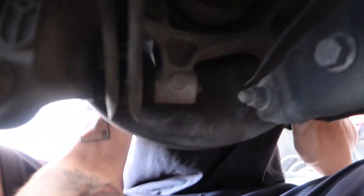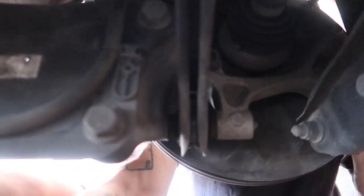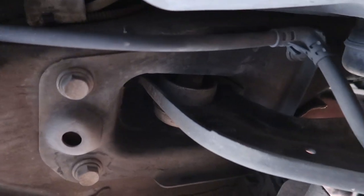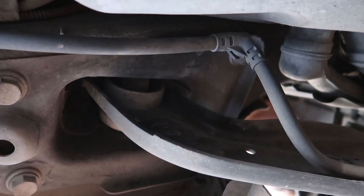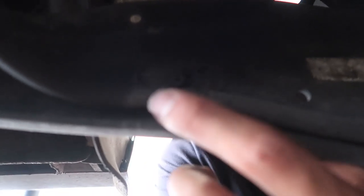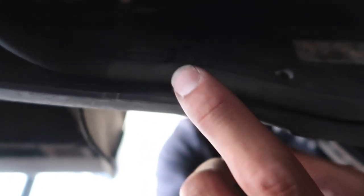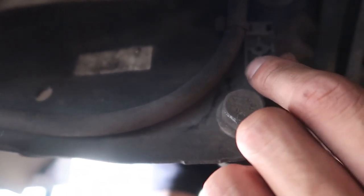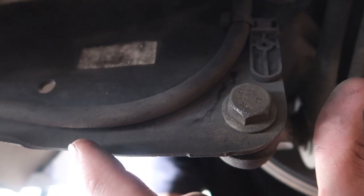I already got the other side in. What we're looking at here: you've got these two bolts here, they're 18s, and you've got four right here that are 16s. Up in there is one more 16. The first thing you've got to do - there are pins. You see that little circle right there? There's one on that one and then up on this one. You've got to push the pin out and then this bracket will come off your trailing arm.